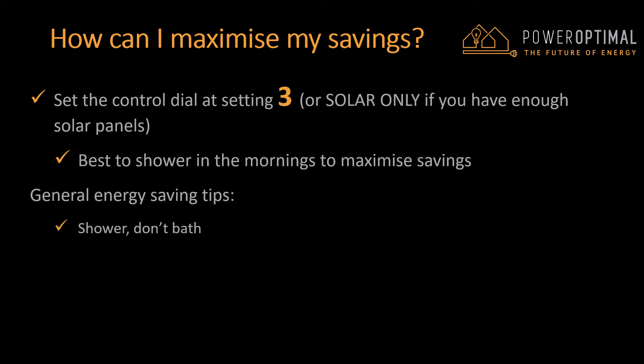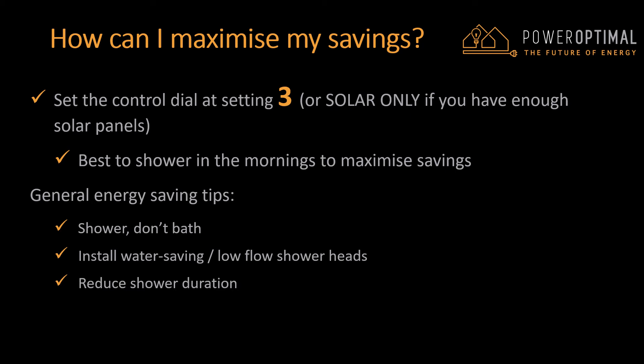Here are some general energy savings tips. Firstly, shower — don't bath — you use a lot less water that way. Secondly, install water saving or low flow shower heads. You can also reduce your shower duration. And lastly, check that your geyser is well insulated.